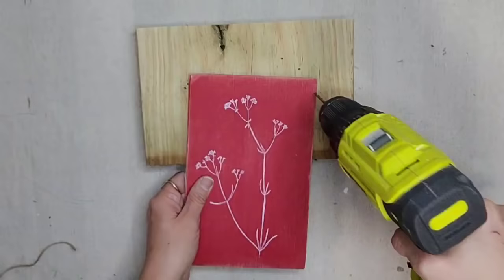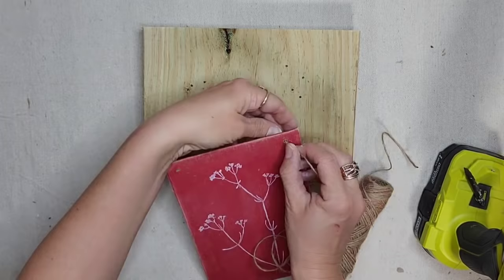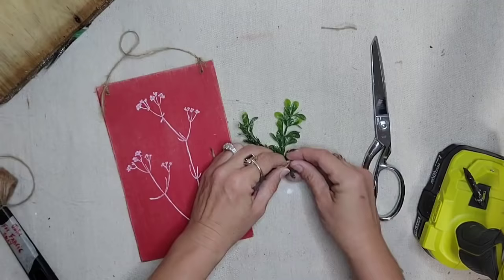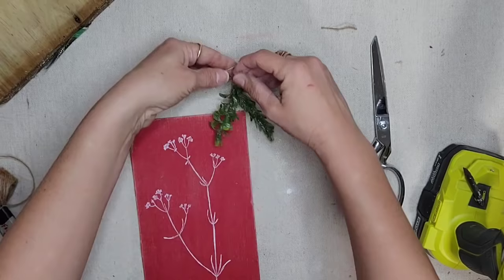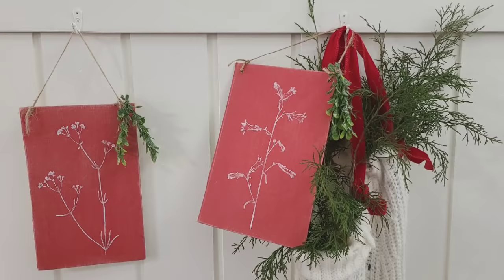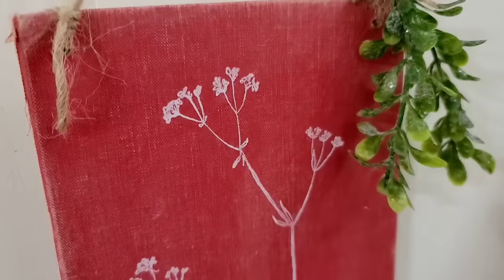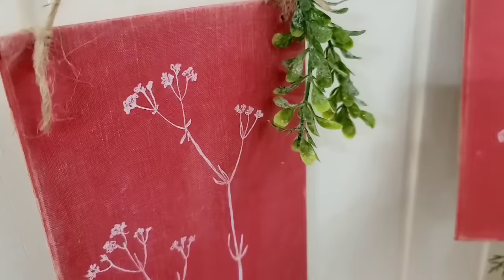I love these sprig stamps. I want this to be a hanging piece of artwork, so I'm simply going to drill two holes in the top and add some jute twine. I also want to add a little bit of Christmas greenery to make it all the Christmas colors, so I'm going to add two pieces of greenery as well. I adore how these came out — they're so sweet and vintage looking, and probably why I have such a hard time throwing anything away.